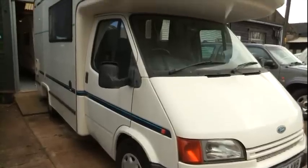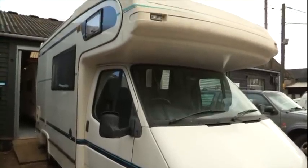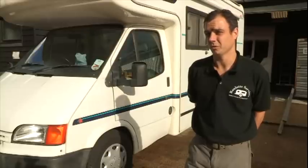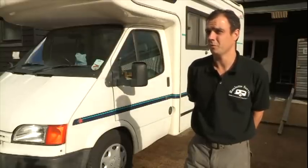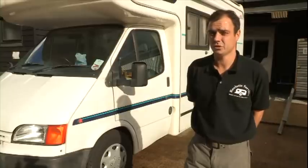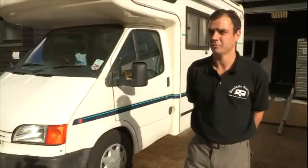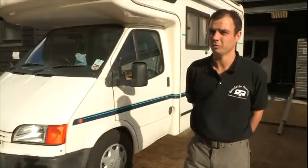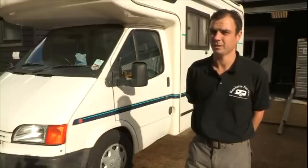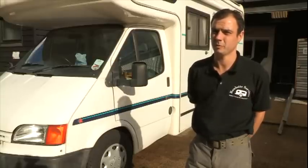It can be cost effective to replace bits and pieces on a van rather than buying a new one. Reason being it's just a lot cheaper than spending 30 or 40 grand plus on a motorhome. Just modernise it up to your own specification really — we can do more or less whatever you really want us to do. At the end of the day it's up to the customer. As long as the customer's happy, we're happy. We'll be right back.